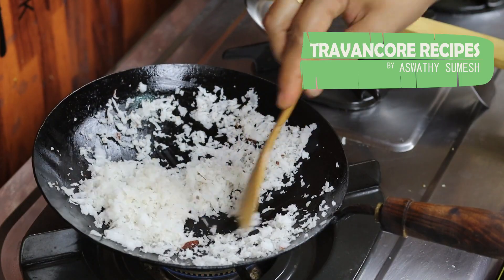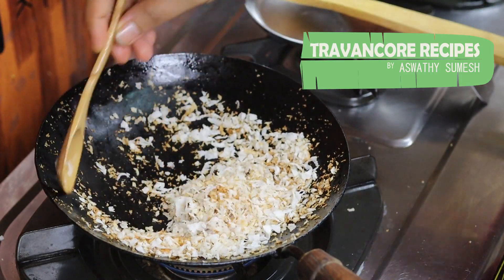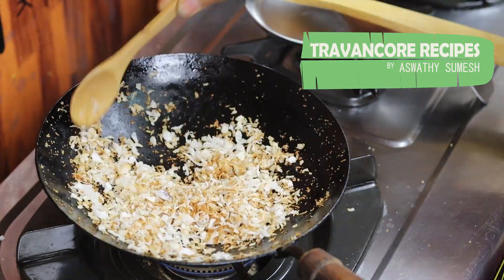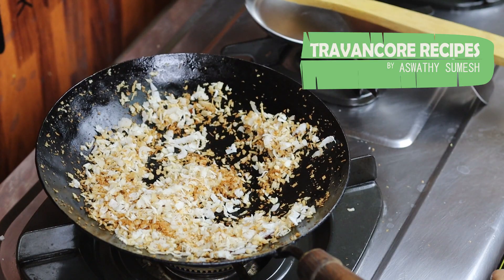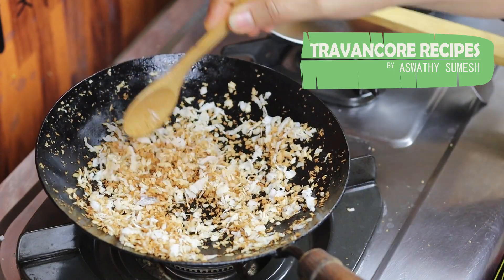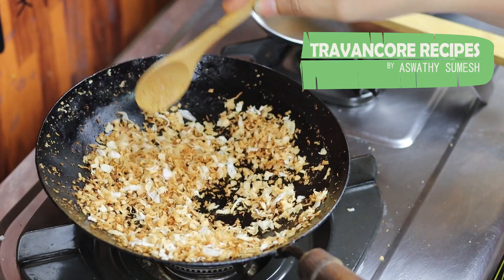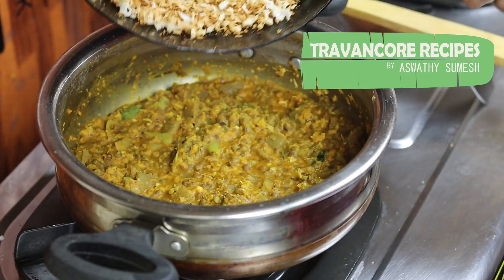Now we are going to be able to get the flame. We will be able to get the flame out. Try it to get the flame. Let's fry it and fry it. I will be able to make the sauce in the pot.